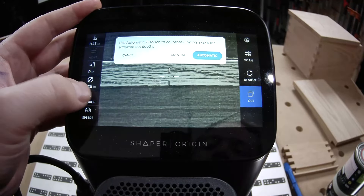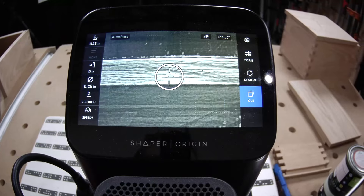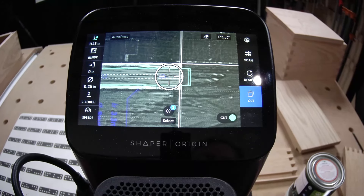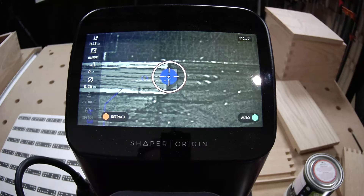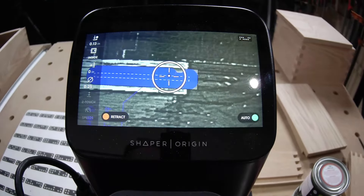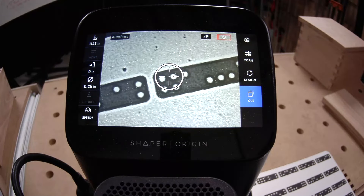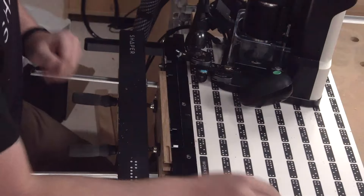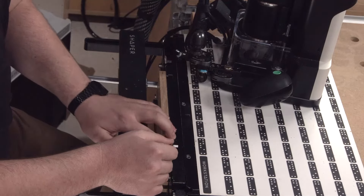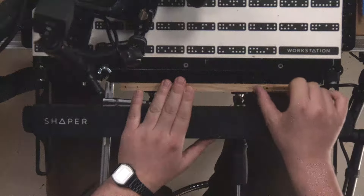I always like to Z-touch directly off the top of my material whenever possible. It's also okay to Z-touch on the top of the workstation. Most of these hinges are so precisely machined they're all going to fit. But it's always good to double check — you don't need to give a negative offset for fitment. That is perfect.